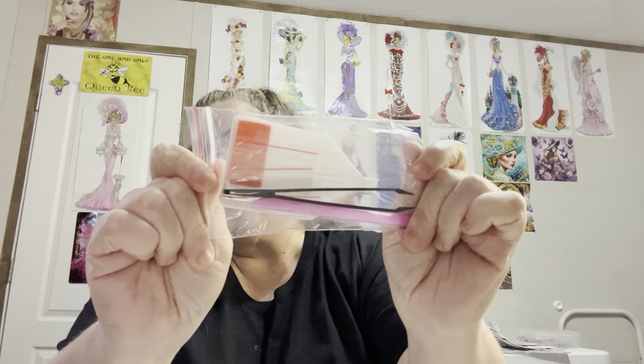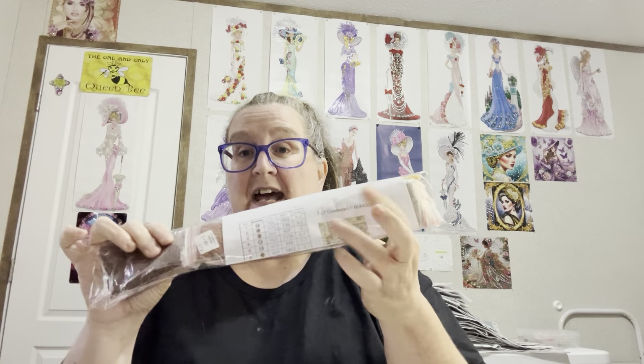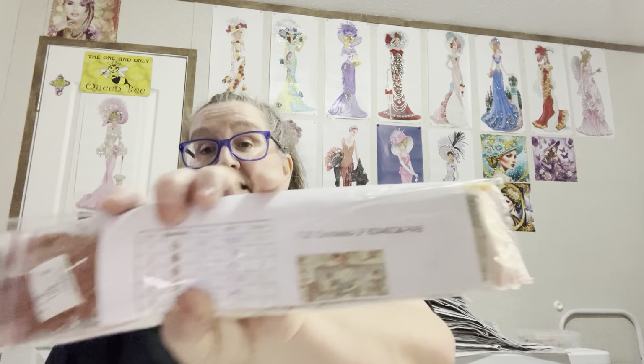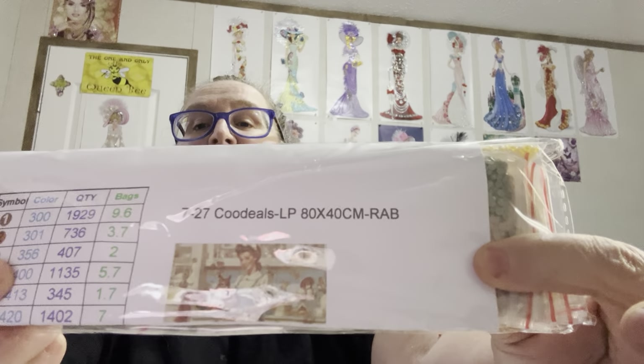I don't see a four-placer in it — a lot of times they'll have a four-placer but it's just that little white tray. It comes with a sheet on top of it. I usually do not put any numbers on these because it comes with a sheet. Do y'all see what it is? The lady in her kitchen! And we're fixing to open it — we're fixing to see how many ABs we have in it.